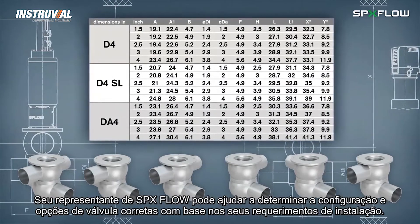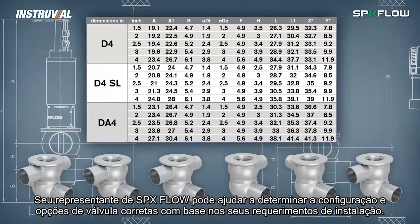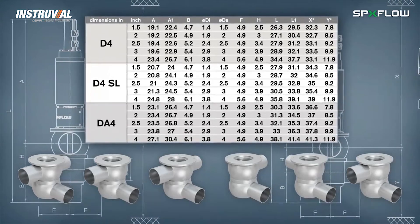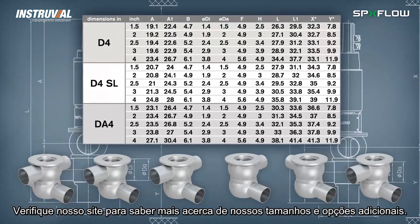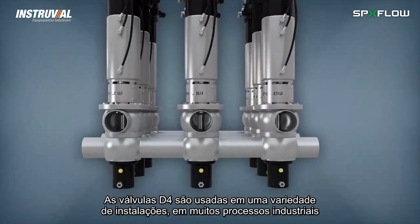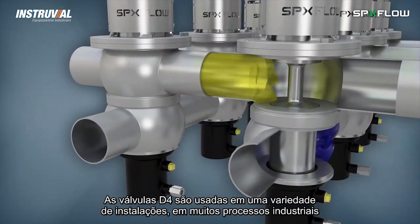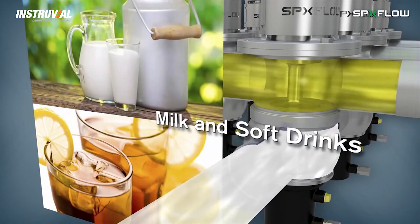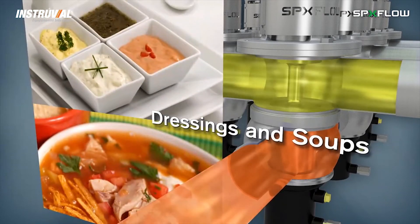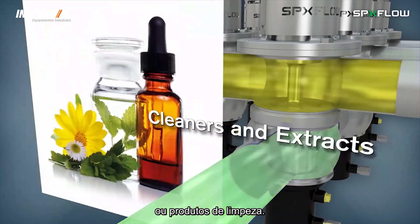Your SPX Flow representative can help you determine the correct valve configuration and options based on your application requirements. Continue to check our website for availability of additional sizes and options. D4 valves are used in a variety of applications across many hygienic and industrial processes, from fluid milk and soft drinks, dressings and soups, to brewing and wine, and cleaners and extracts.